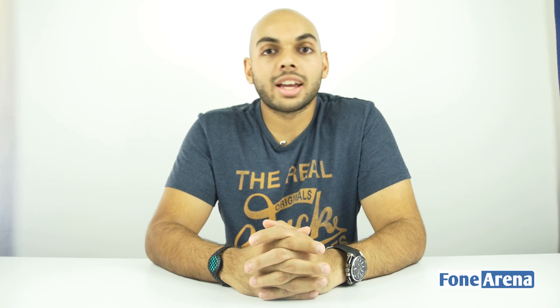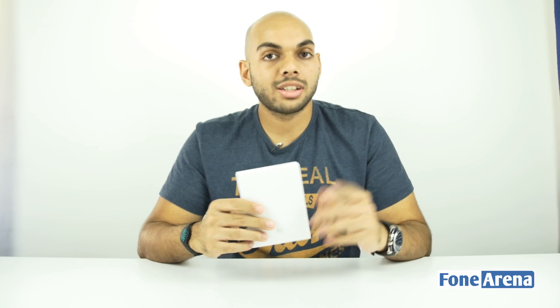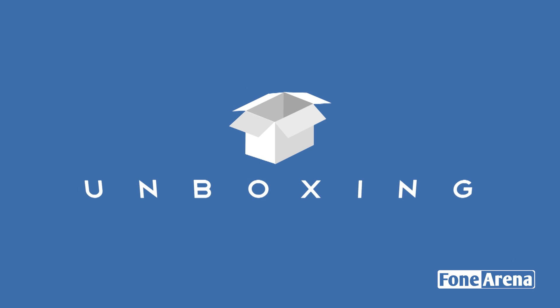Hi guys, it's Sundeep from Phonorena and today we have a brand new product for unboxing. This here is the Mi Powerbank Pro from Xiaomi. What makes it different from the other power banks in the market and why does it have a pro name? Let's open the box and find out.